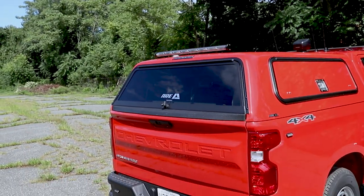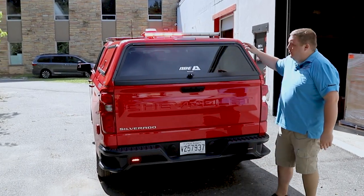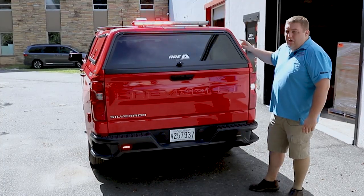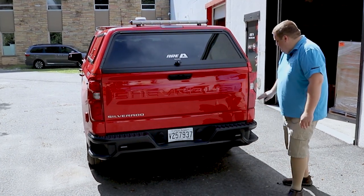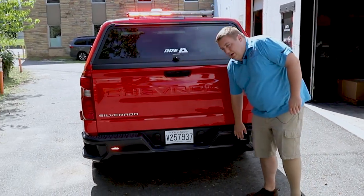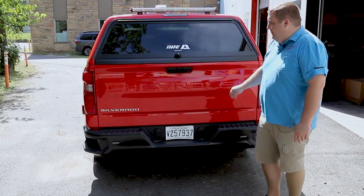Taking a look at the back cap, we have a SoundOff Signal 8-head Enforce stick that is in tri-color — it has amber arrow, white override for rear scene. We have LED replacement bulbs in the reverse lights, and then we have 3-inch SoundOff Signal M-Powers down at the bottom.